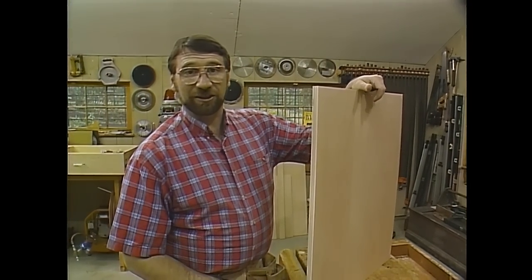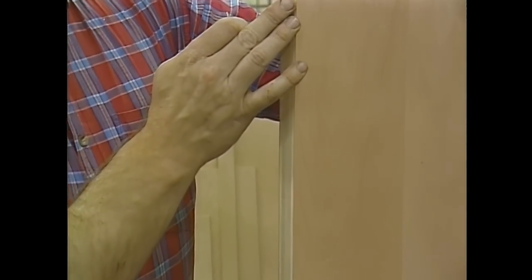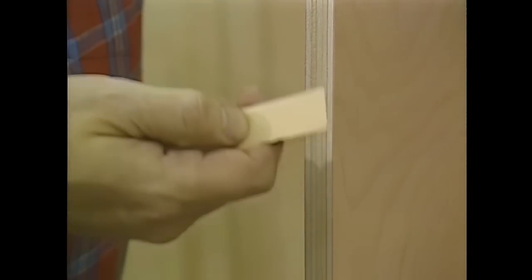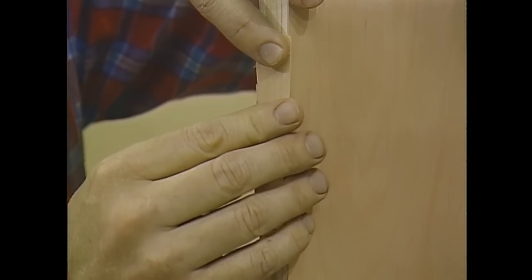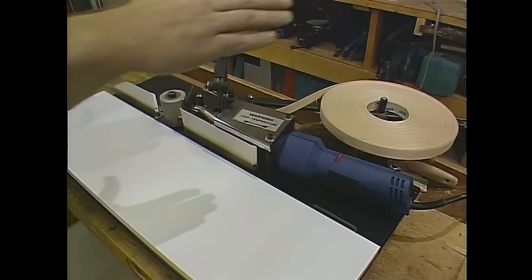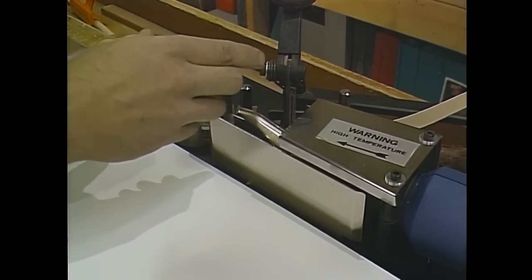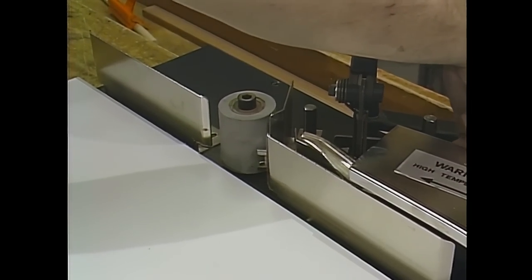Now it's time to put some veneer on the edges that are going to show. I've used a couple of different methods over the years. One is to buy regular veneer and apply contact cement to the edge of the panel and the back of the veneer and just glue it on and trim it off. A few years ago, veneer started coming out with glue already on the back side, activated by heat — you'd lay it over the edge and iron it on with a household iron. The latest thing is this edge banding tool. A roll of veneer and a little heat gun blows hot air onto the glue surface, heats it up, and you bring the wood onto the roller and just roll it along the edge. It works great.